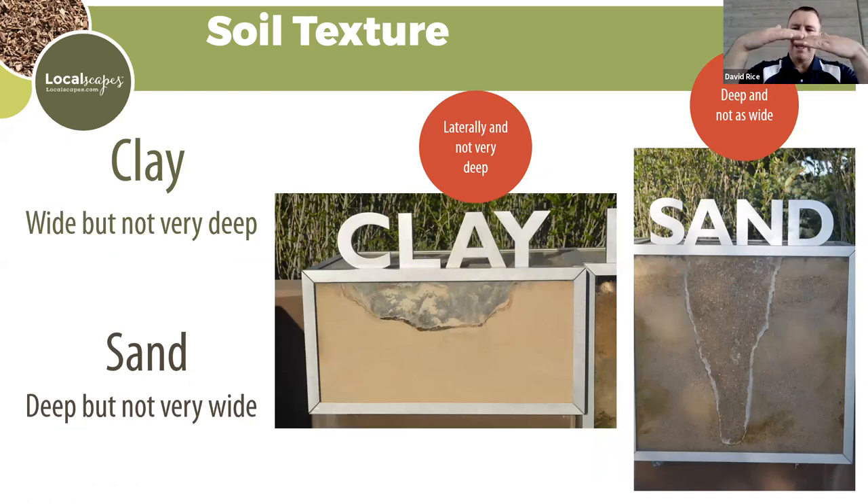Here's how soil texture affects irrigation. Clay particles are tight and overlap, whereas sand is like little round things with lots of space between them. With clay soil, it takes longer for water to move downward, and water spreads out horizontally. Sand is so loose it takes water quickly but doesn't spread much — it tends to go straight through the soil profile. Knowing your soil type changes how you water and the frequency.